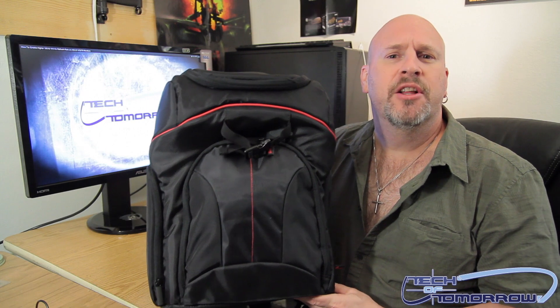Hello, and welcome back once again to Tech of Tomorrow YouTube channel. I am your special host and special guest, the one and only Sexy Ivan Lankovic. Today we're going to be doing an unbagging of the DSLR camera bag from the people over at Rosewill.